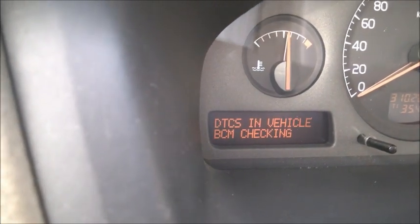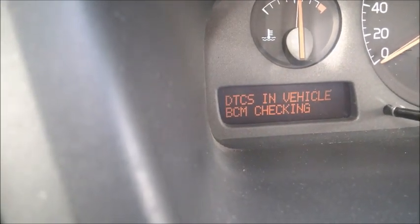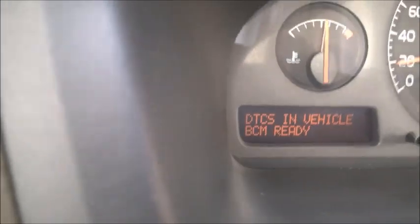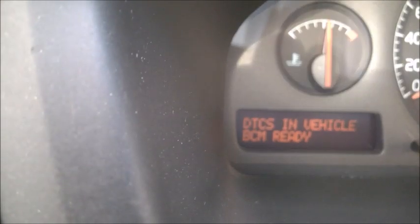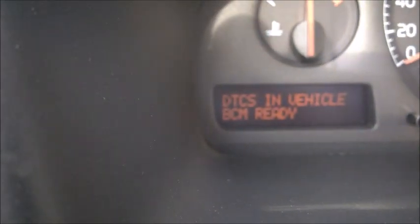Let's drive up to about 15 kilometers per hour - that's about 10 miles per hour - and accelerate a little bit. At that point you'll see if there is a code or not. I did have my STC slip a little because my wheels were on ice, but once I reached that speed, the computer was able to read whether there is a code for the BCM brake control module.